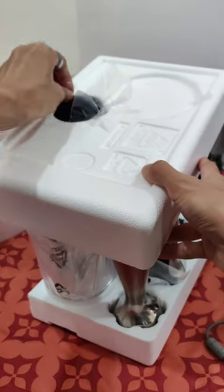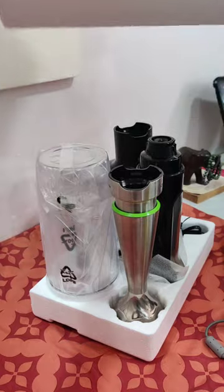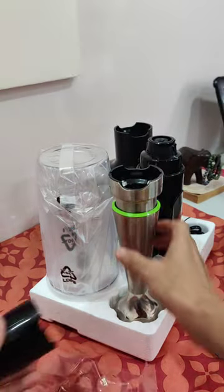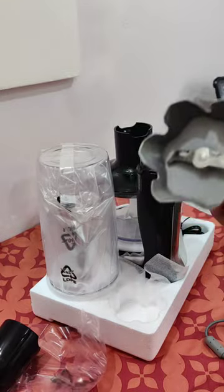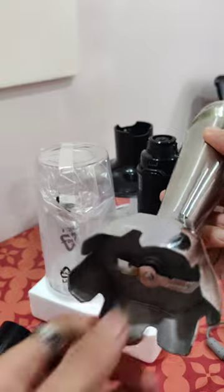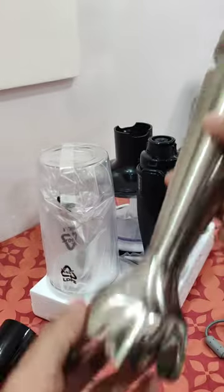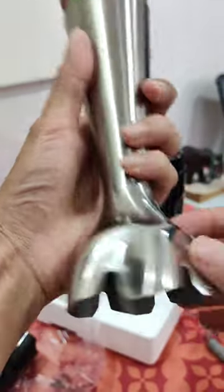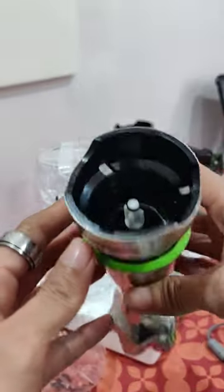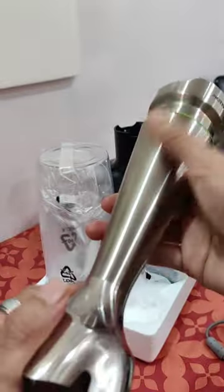First we have the blender — the material is brushed stainless steel, the knife material is also hard stainless steel, and it really looks premium. One of its features is a unique active blade that moves up and down so you can get the job done easily. This can blend whole foods in seconds.